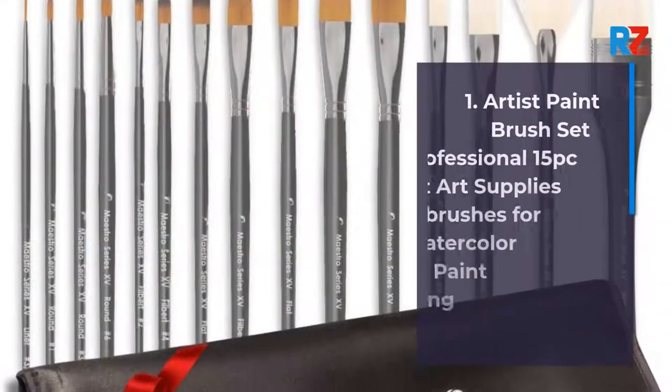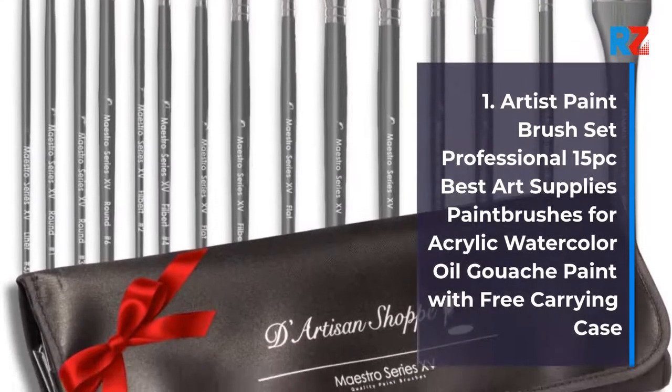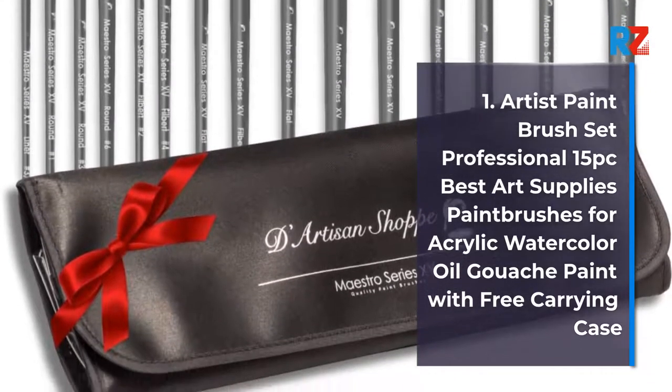1. Artist Paintbrush Set Professional 15 PC Best Art Supplies Paintbrushes for Acrylic, Watercolor, Oil, Gouache Paint with Free Carrying Case.